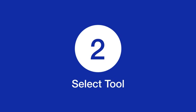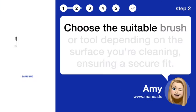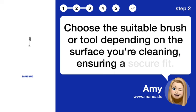Step 2: Select tool. Choose the suitable brush or tool depending on the surface you're cleaning, ensuring a secure fit.